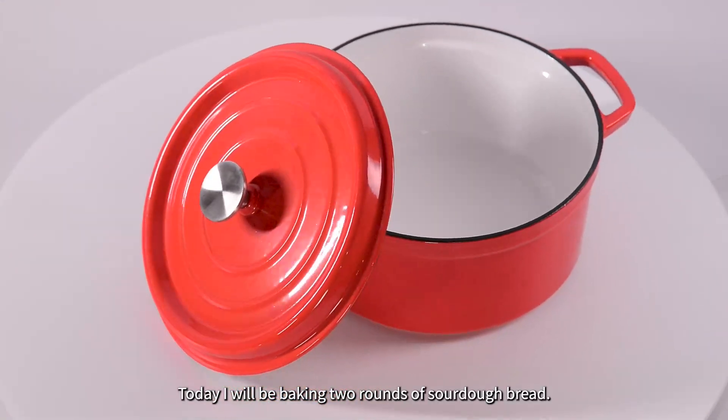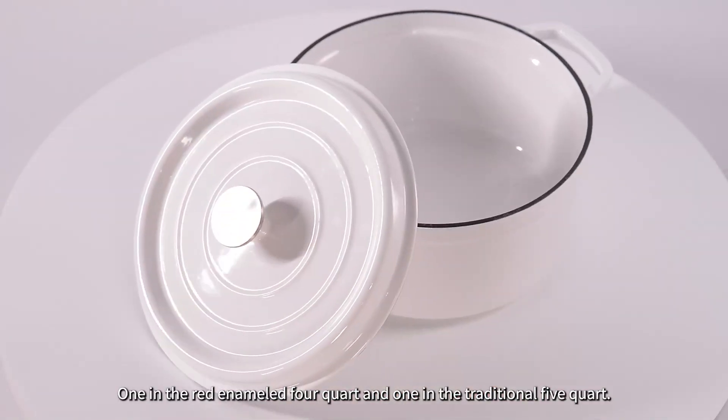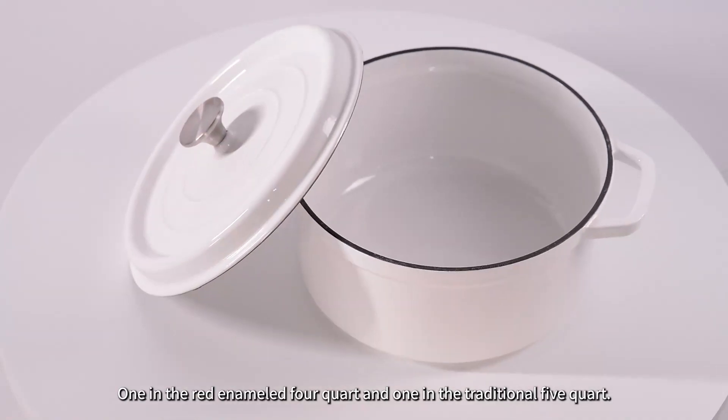Today I will be baking two rounds of sourdough bread — one in the red enameled 4 quart and one in the traditional 5 quart.